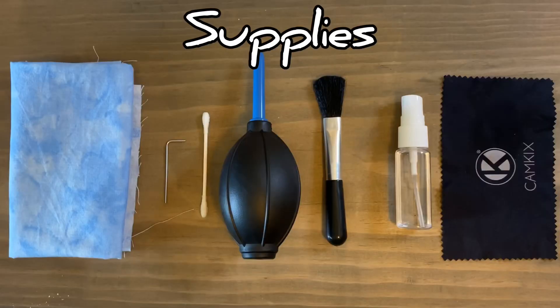So to keep your machine cutting as well as you want it to, here's what you need to do. First, you'll want to get your supplies. I like to use parts from a camera lens cleaning kit as well as a few other things.